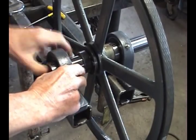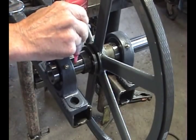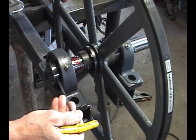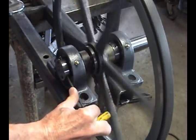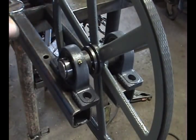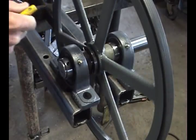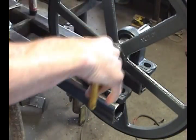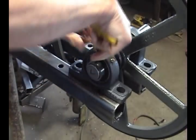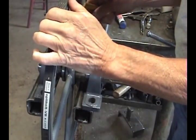The next step is to glue the bearings to the shaft. Using the red thread locker prevents the bearings from slipping on the shafts. Move the bearing out and apply red liquid to the shaft. Twist the bearing back and forth as you slide it back in place to help evenly coat the shaft. Now using the blue thread locker, lock the two set screws tight. Repeat the process on the other bearing.